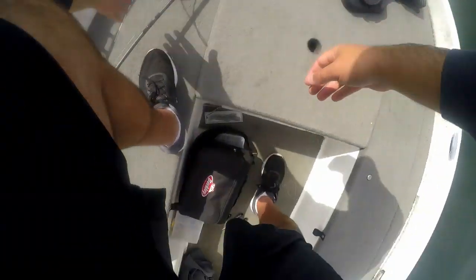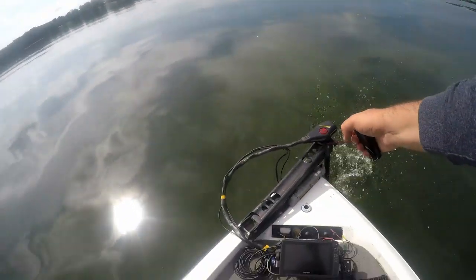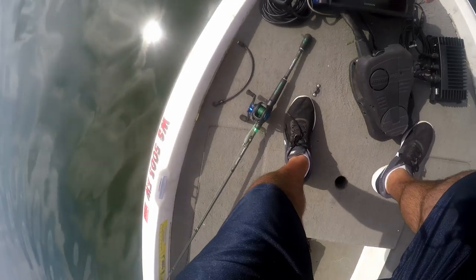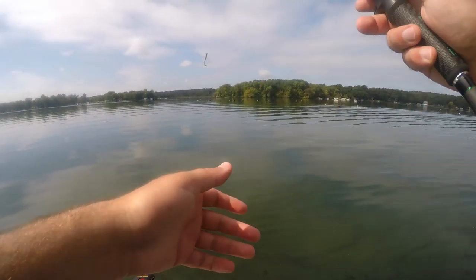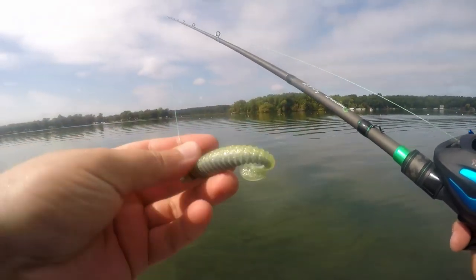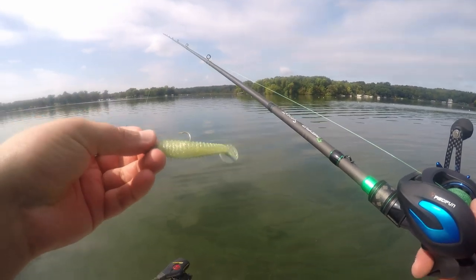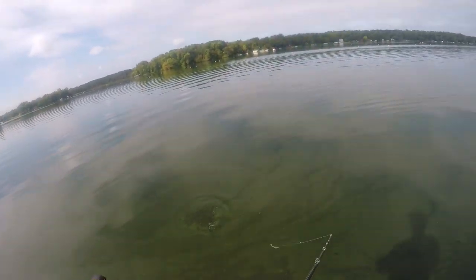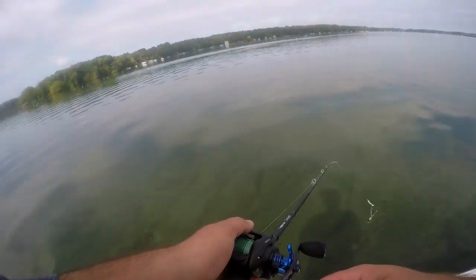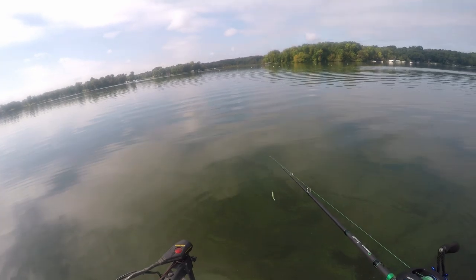Changing spots — on a mid-lake hump right now and there are a ton of seagulls, which hopefully means bait fish. Going to try a quarter-ounce swimbait — Pete's Tackle all the way from Montana, this Sexy Shad swimbait, three-and-a-half inch. It should be pretty close to what the bait fish look like this time of year — oh yeah, look at that thing go.